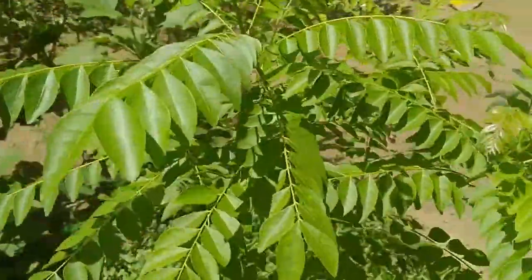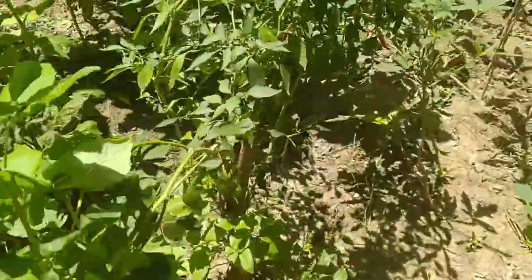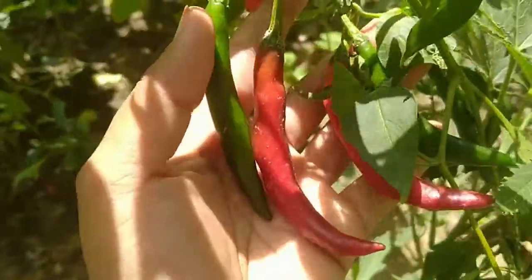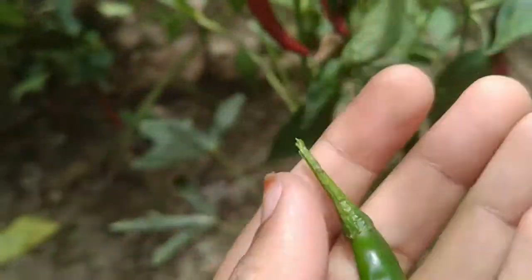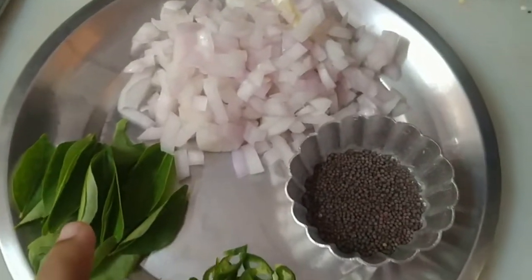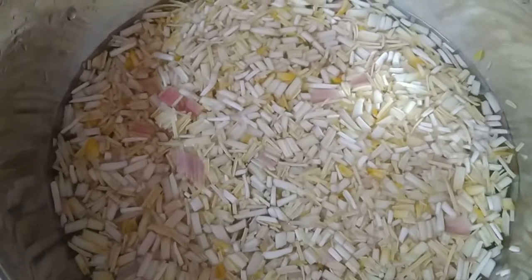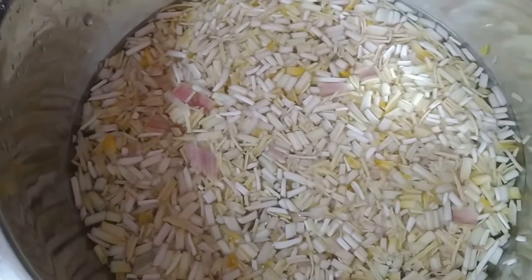For cooking you need some fresh curry leaves — I am plucking a few from my garden. Then you need some chillies; you can add them as per your taste. If you want more spicy you can add one or two extra chillies. And you also need onion and mustard. I have chopped the green chillies and the curry leaves and washed them. The banana flowers I have washed and chopped as well. Always remember to soak the chopped banana flowers in water or in buttermilk to avoid them from turning brown.